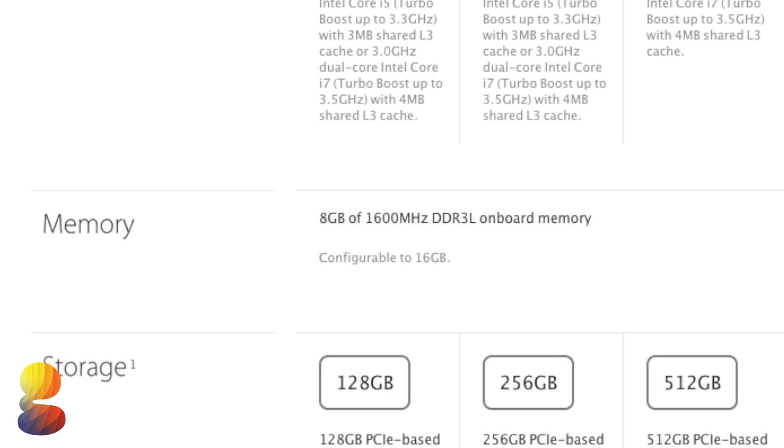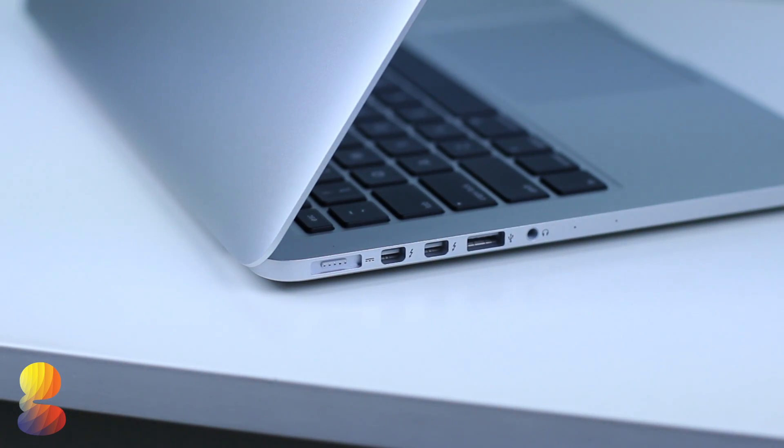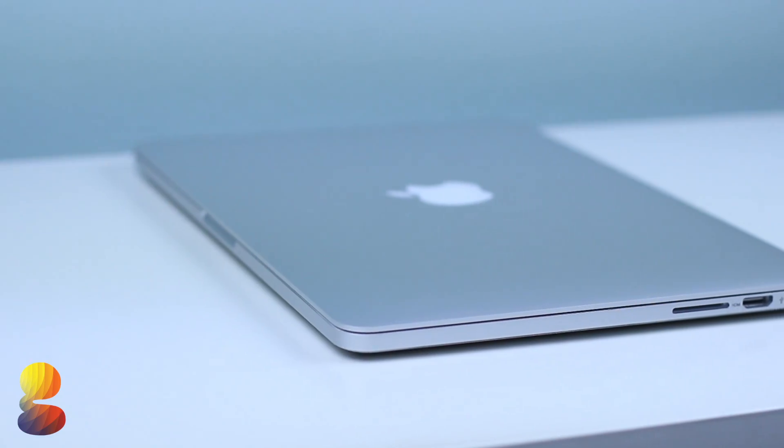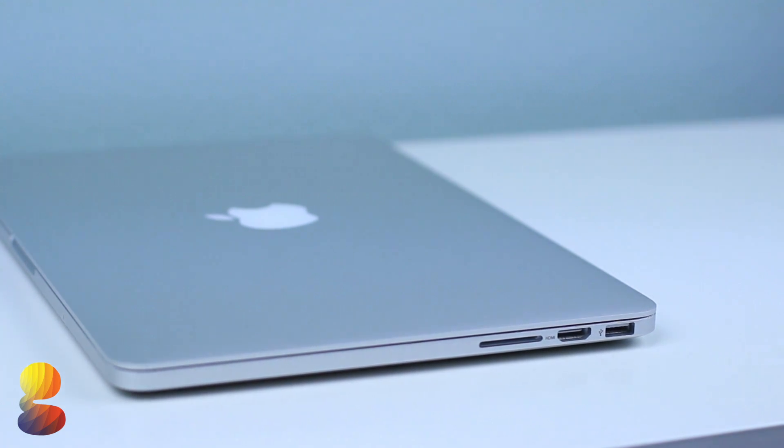Now let's take a tour around the laptop. On the left side we have the MagSafe 2 power port, two Thunderbolt 2 ports — which is incredible because this means you can connect up to two Thunderbolt devices — a USB 3.0 port, a headphone jack, and dual mics. Towards the right you'll find the second of two USB ports, an HDMI port, and an SD card slot.